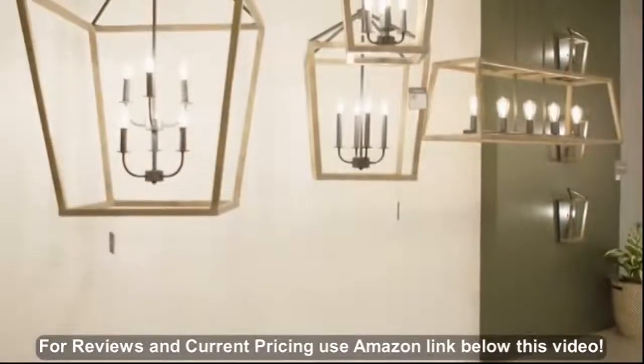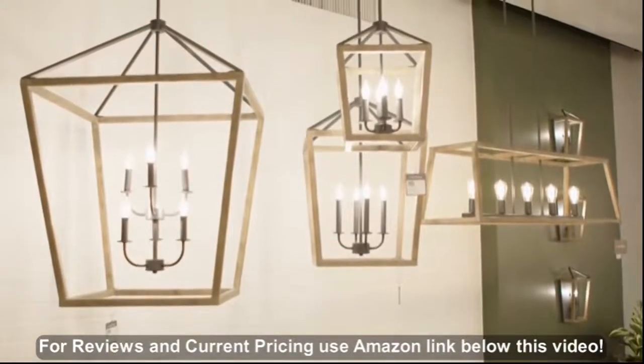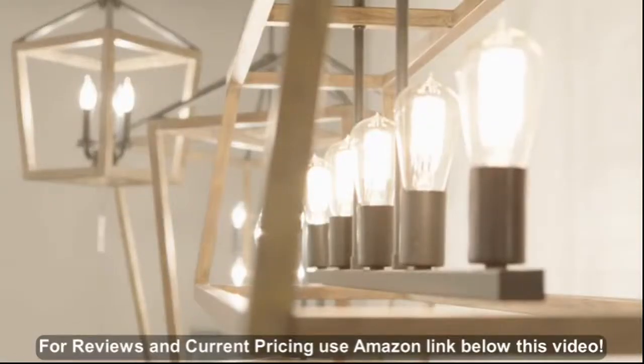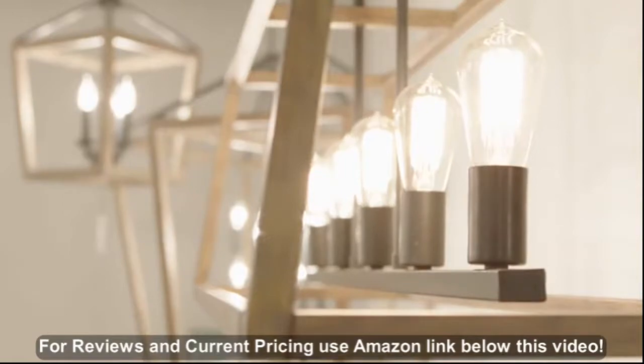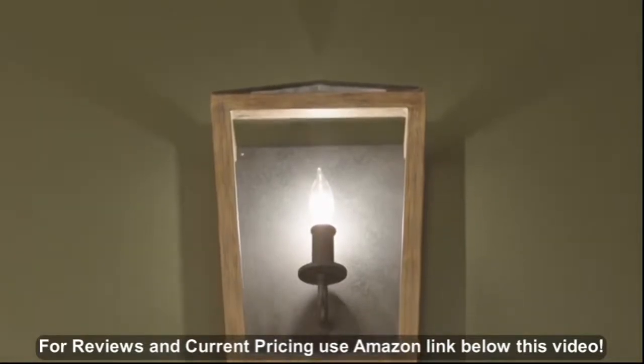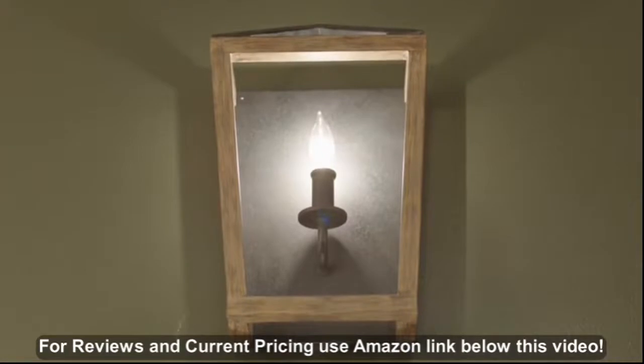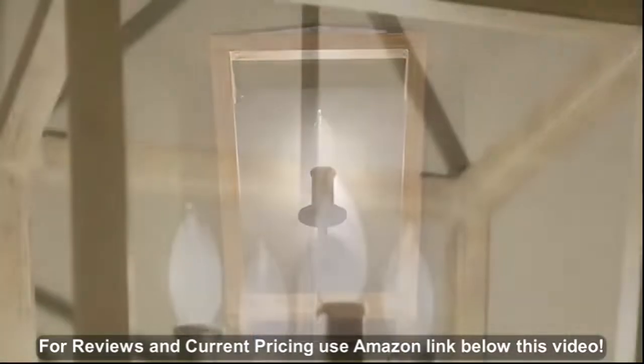The Transitional Gannet Lighting Collection by Feiss exudes rustic flair with a carefully crafted two-tone finish of painted distressed weathered oak on an antique forged iron metal frame. Clean crisp edges and bold lines give a tailored look to this classic lantern silhouette. Gannet also features open airy frames on the sides and crown completing the look.